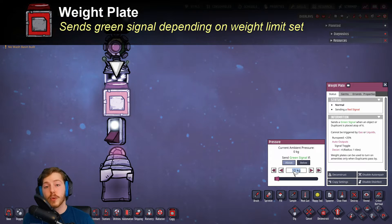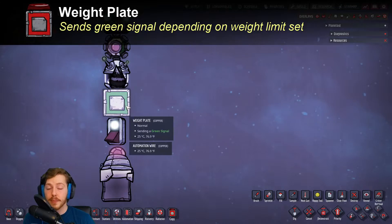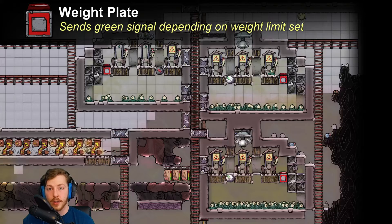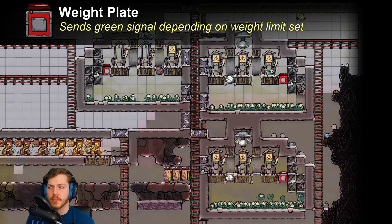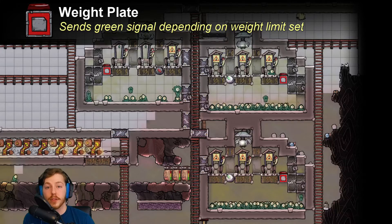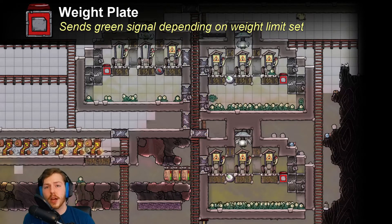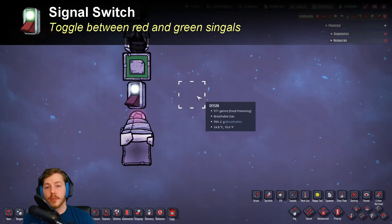Next up we have the weight plate. This is pretty cool because you can configure it to activate when duplicants step on it, when critters step on it, or even when food or an item is delivered to it. You can set it to a really specific weight — so you know you have food on the far side of your base in case someone over there starts to starve, but you don't want to just dump all your food there because it might spoil fast. It's a nice easy way to control the flow of conveyor belts or access to rooms. I use it in my morb farm — you can check out the video in the description.